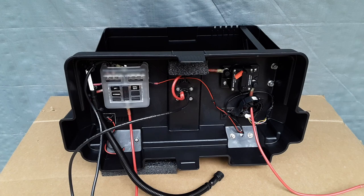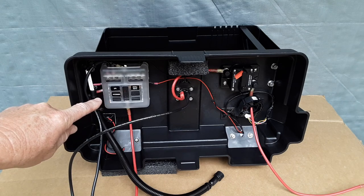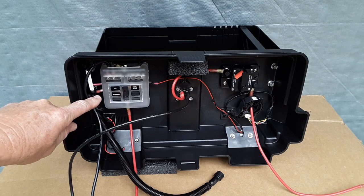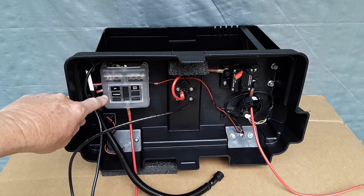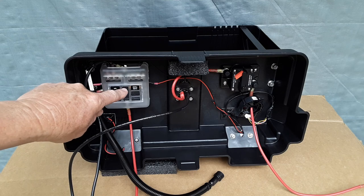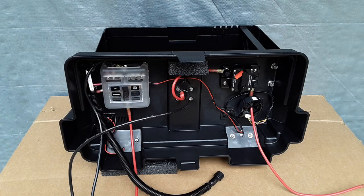This is an inside view of the lid for the battery box — I flipped it around just to make it easier for this video. This is a six-circuit marine grade fuse box. It powers the GPS or fish finder, the accessory or USB ports, and the instruments or battery meter. It's supplied power by the positive and negative connections of the battery.